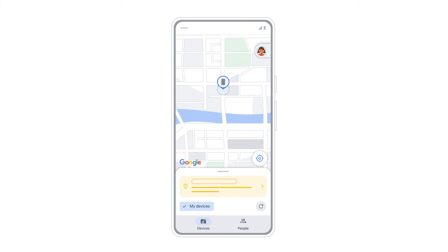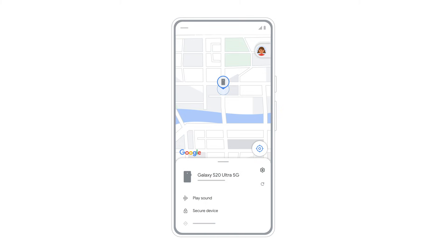Once signed in, a map will show the last known location of the device. Select the lost device to view its location and available actions.